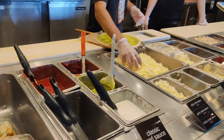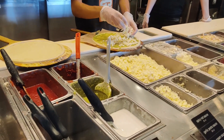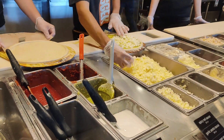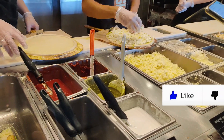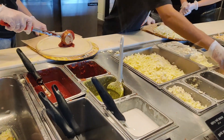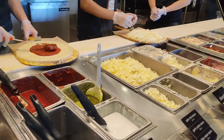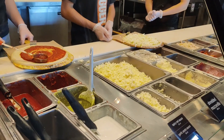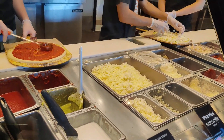The cheese will be mozzarella and parmesan. The red one — the spicy red one. For the meat, we have grilled chicken and pepperoni.